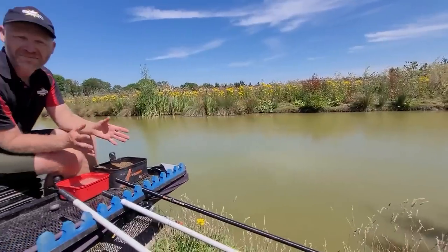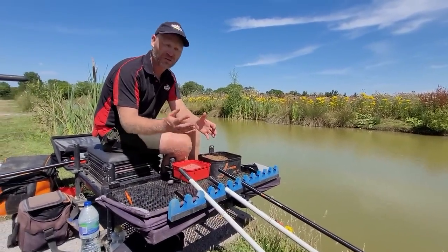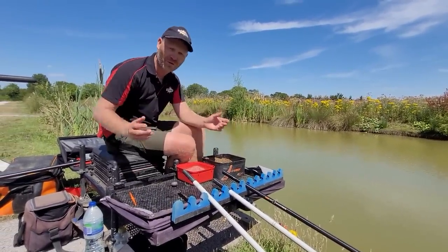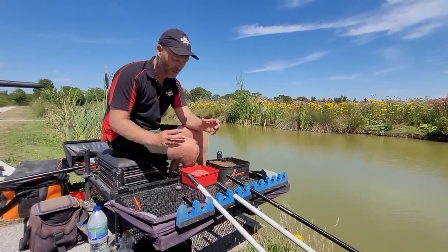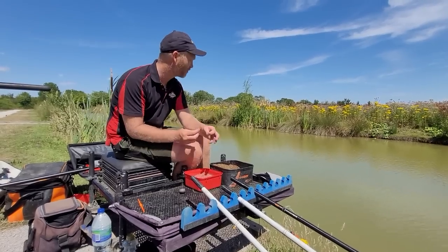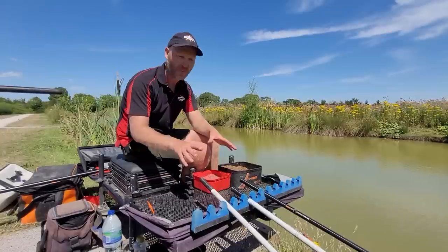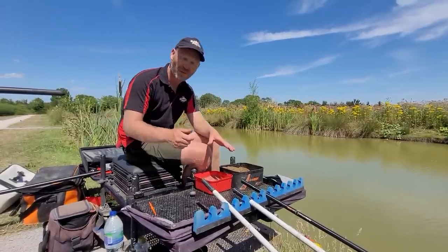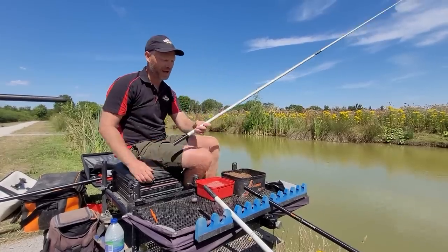Even if I fed a really hard bait like 8mm pellets or a really heavy bait, the same thing would still happen - there are so many fish in here. We're just not going to get away from the fact that the bait is going to get wafted all over the peg. So in my opinion it's better to use something that's quite attractive, keeps in an area, and then hopefully with that many fish in the swim, when we go in with just our hook bait, we can hook them effectively.